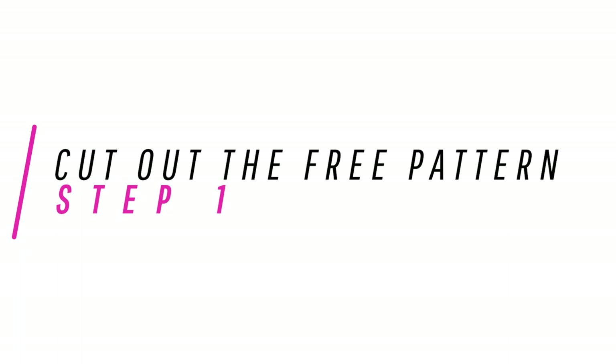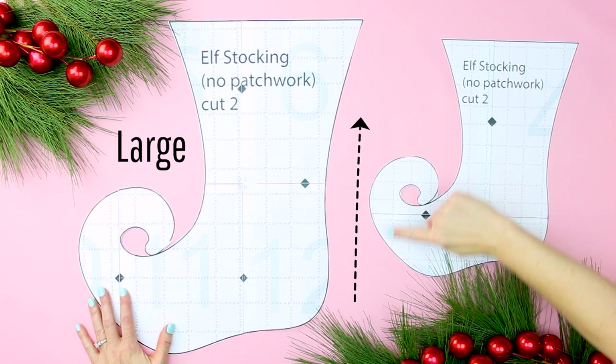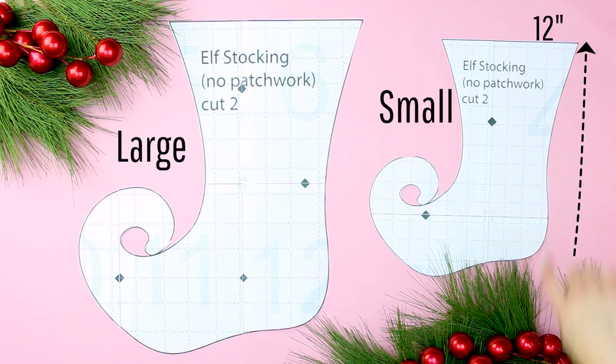How to make a Christmas stocking — free pattern template instructions. Step 1: assemble and cut out the free pattern. Decide on what size of stocking you're making. You can make the large, the 17-inch size, or the small, which is 12 inches, in size once it is completed.